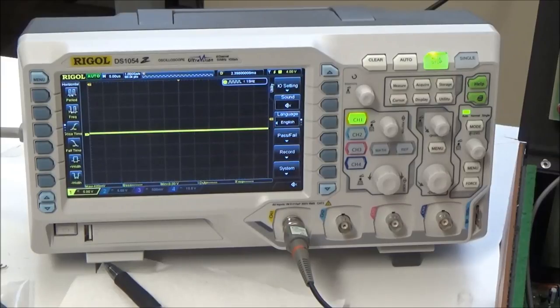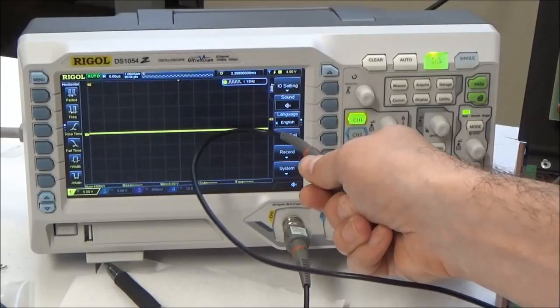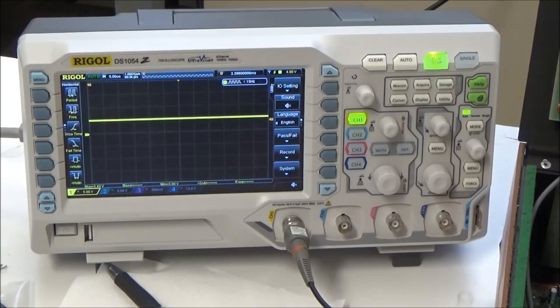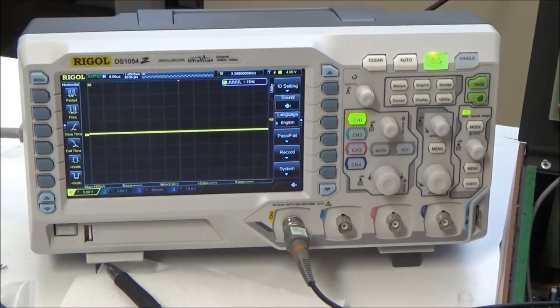Ground is sitting at 0 volts. Set to 5 volts per division — everything should be either at ground or at 5 volts since this is a digital circuit. The EA line on pin 7 is sitting at ground. VCC on pin 40 is correctly sitting at 5 volts. VDD on pin 26 is also correctly at 5 volts — power is good. The reset line on pin 4 is high, so the CPU should be in a running state. We've got a 6 megahertz crystal and there is a clock signal present, though not totally stable.